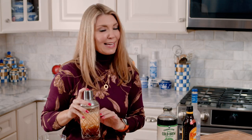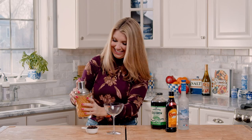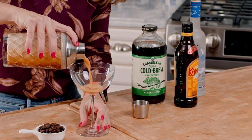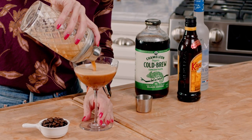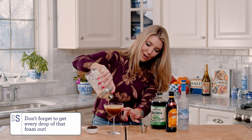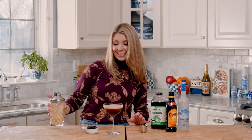I'm just going to shake it for a few more seconds and then we'll pour it into our glass. You can see the frothy layers kind of separating a little bit, and that's exactly what you want.